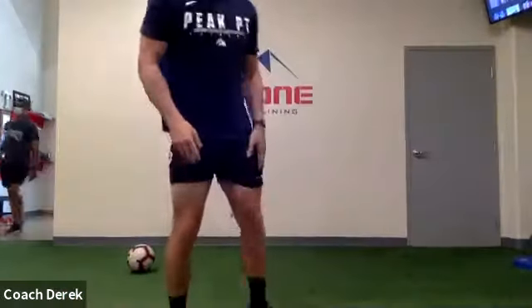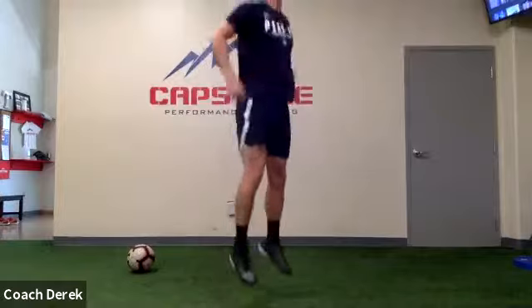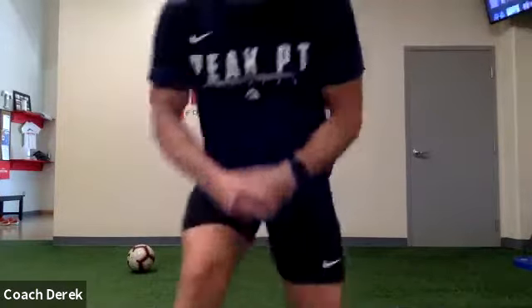Next one we're just going to work through our pogo hops. You're popping on the lower half of your foot — kind of on your toes, keep your legs nice and straight. We're going to go for 15 seconds. Alright, here we go — 15 seconds, everyone popping. Keep it up, try not to have too much knee bend when you land. We want to be nice and springy, fire through those toes. Keep it up, keep it up.